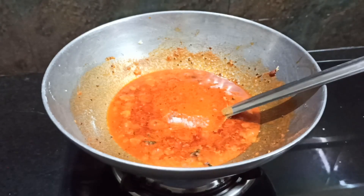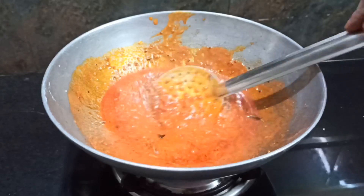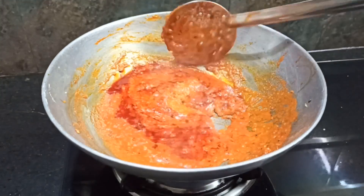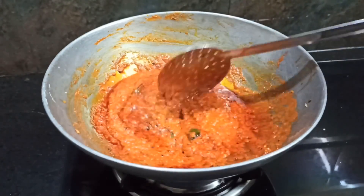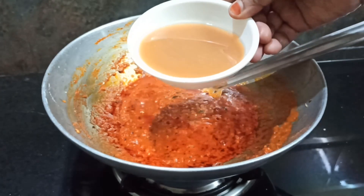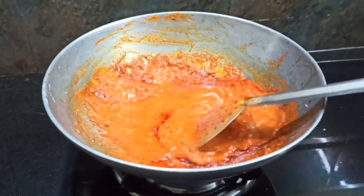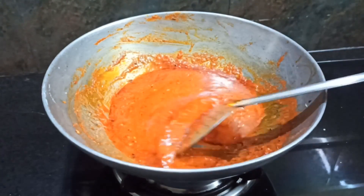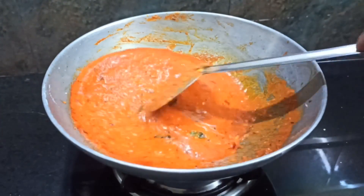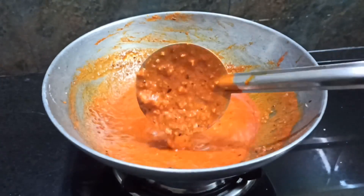Now we have to make a new leaf, so we will make a new leaf. Let's take a look at the material and now we have to mix it.